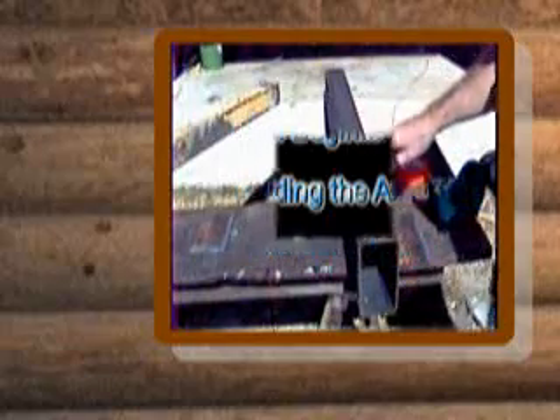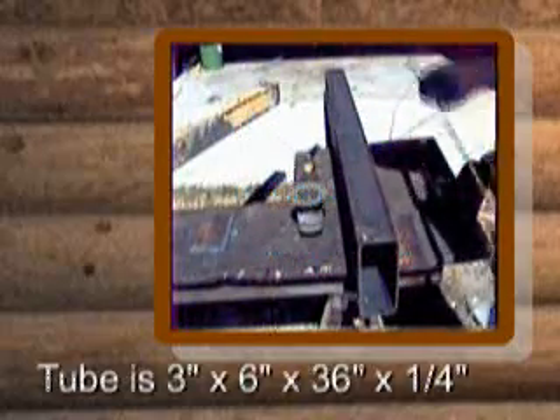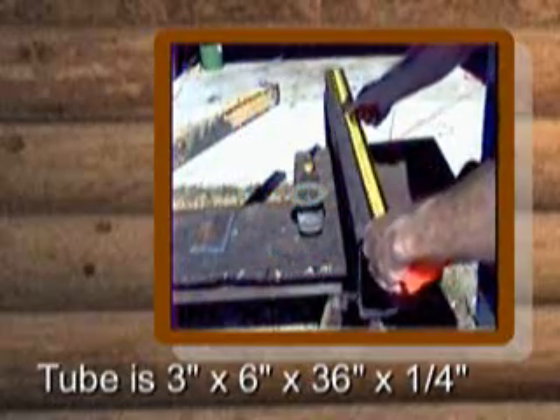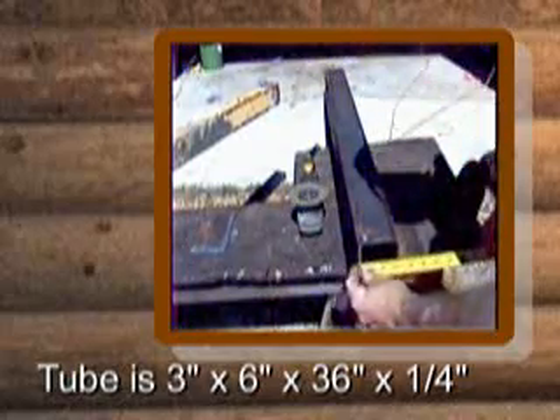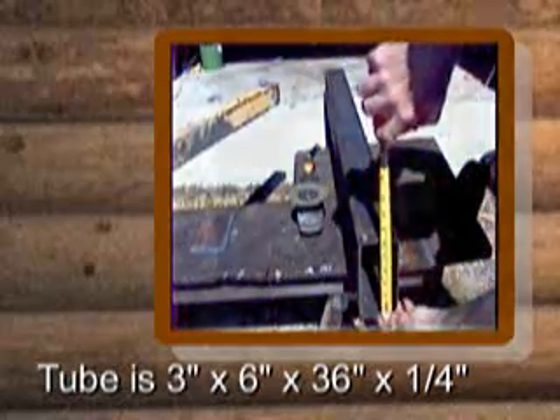What I'm going to do is build the axle first, and this is going to hold your hydraulic fluid too. This tube is 36 inches long, 3 inches wide, and 6 inches tall.